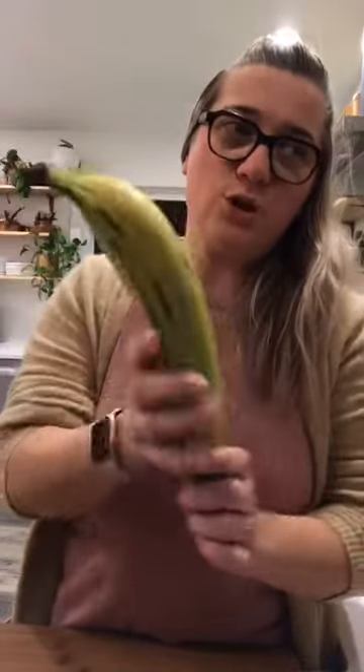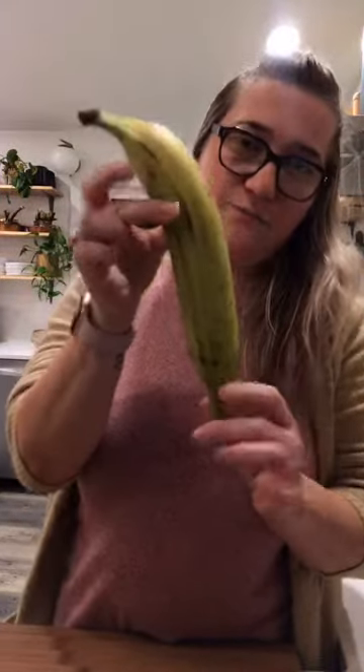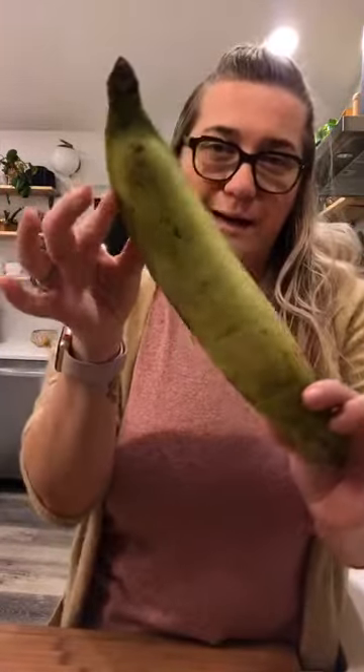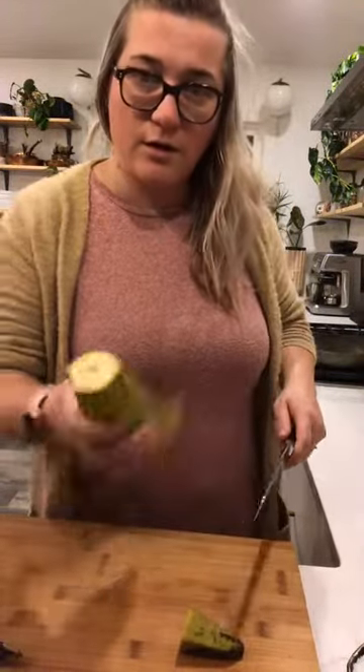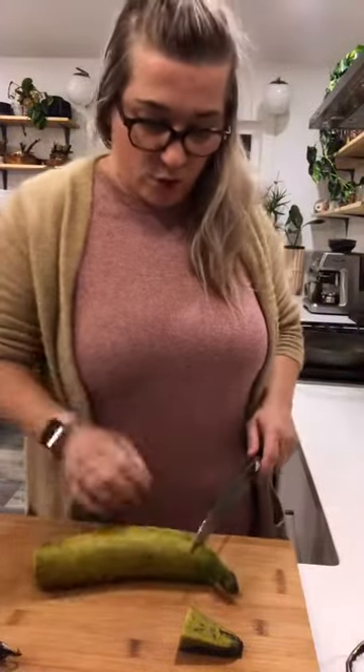Have you guys ever cooked plantains into tostones? This is a green plantain — it's in the banana family but it's a lot harder. We're going to twice pan-fry them to get a nice crispy texture, kind of like a chip, but they'll be mini taco-sized bites. I bought my plantains at Fred Meyer; they're available at pretty much every grocery store.